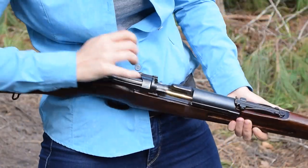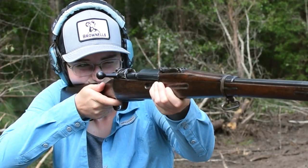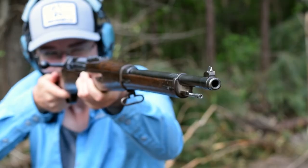Internally, this deep-rake magazine prevents rimlock. The Mauser flag safety flips easily, and our two-stage trigger is decent. Sights are flat but simple, with a tangent-notched rear and a barleycorn front.